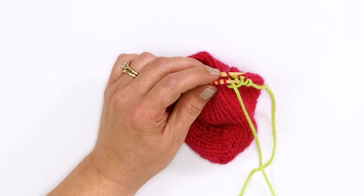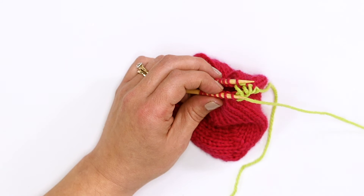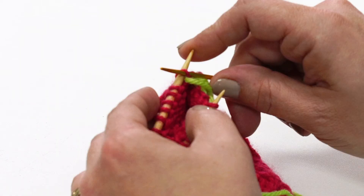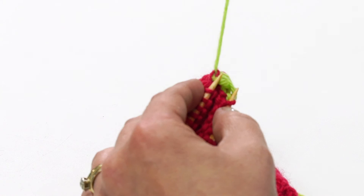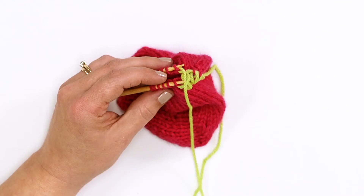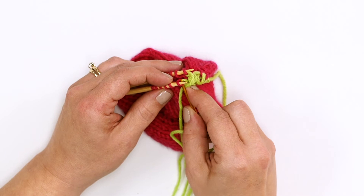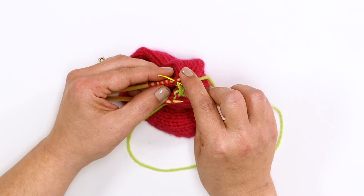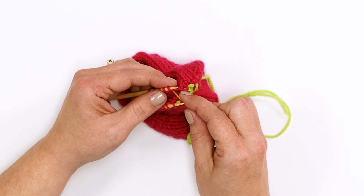Let's keep going. Front knit — slide it off. Front purl — leave it on. Back purl — slide it off. Continuing the sequence: front purl — slide it off. Back purl — slide it off. Front purl — slide it off. Back purl — slide it off. Back knit — leave it on.